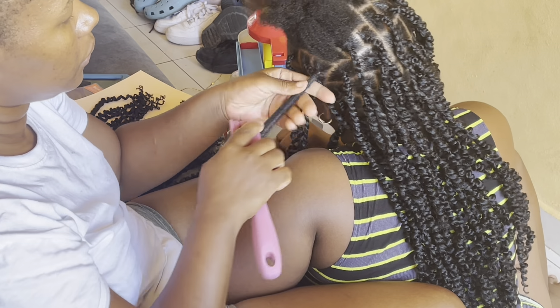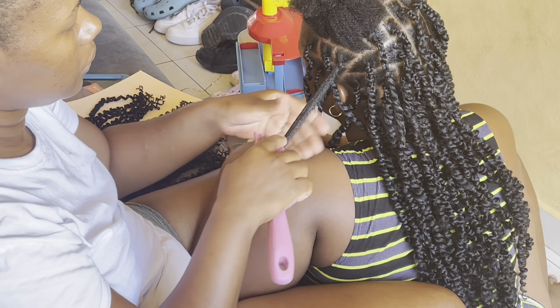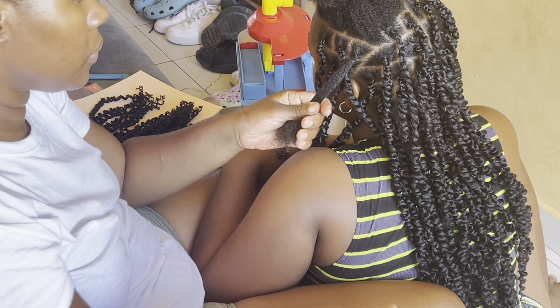Welcome to another video. Today I'm going to do passion twists for the very first time on my daughter's hair. I have the gel, I have the elastic, and I have the passion twist hair. She already washed her hair and prepped it, and it's ready for me to get started.